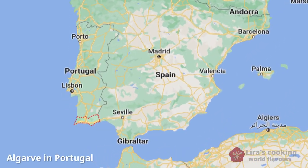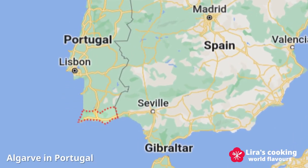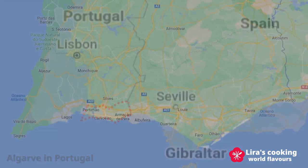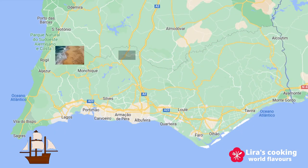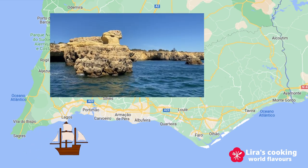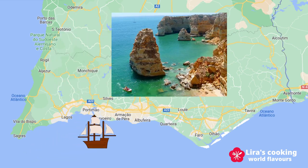Hello everyone, bon dia! Today we are taking a flairful journey to the sunny shores of Algarve in Portugal, one of Europe's most beloved vacation spots. Known for its stunning beaches and charming towns,